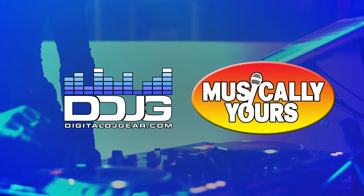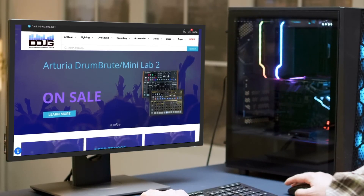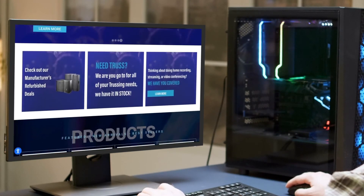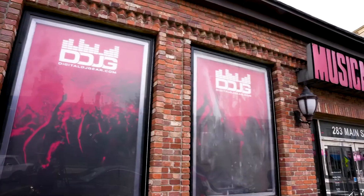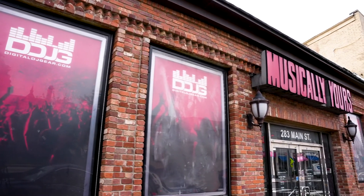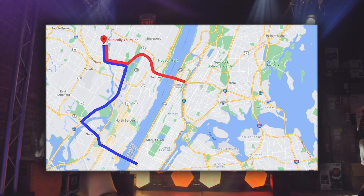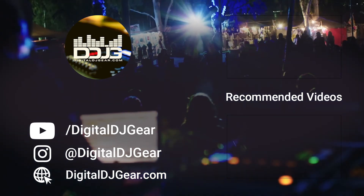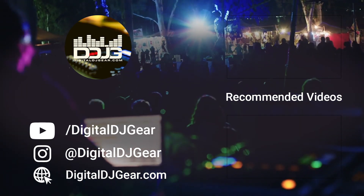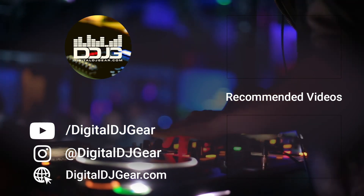We hope you enjoyed this video from Digital DJ Gear and Musical.ly Yours. To learn more about all of our pro audio, lighting, DJ, and recording equipment, please give this video a thumbs up and subscribe to our YouTube channel. Musical.ly Yours is conveniently located at 283 Main Street in Hackensack, New Jersey, just 15 minutes away from New York City via the George Washington Bridge or Lincoln Tunnel. Be sure to leave a comment below if this video helped you. Until next time, thanks for watching. Hablamos Español.